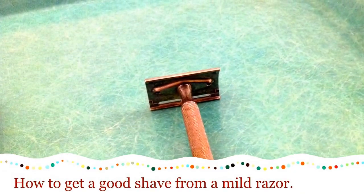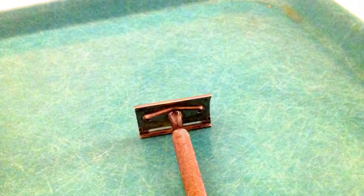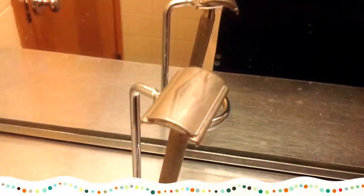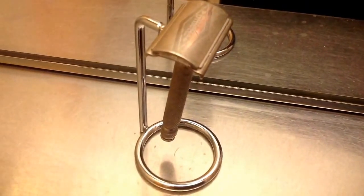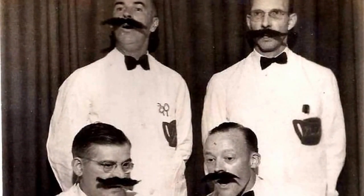I want to show you how to get a baby smooth shave with a mild razor. I'm going to use a Gillette Tech, one of the mildest razors, but it holds the blade very secure, very even, and it's an excellent example of a mild razor.